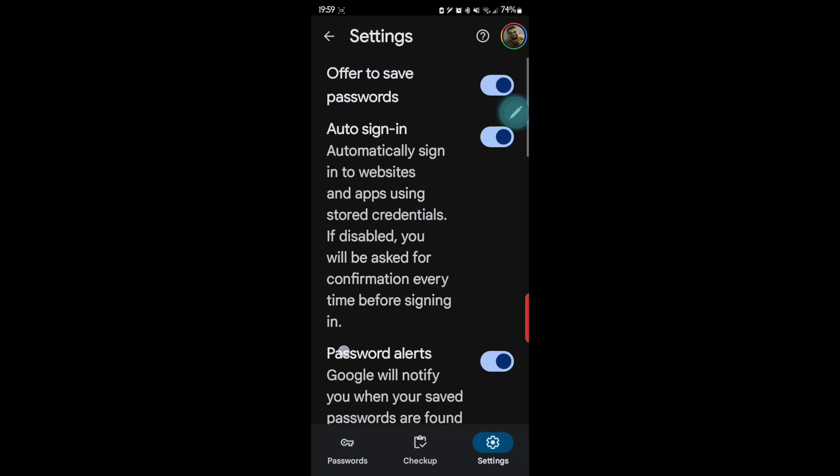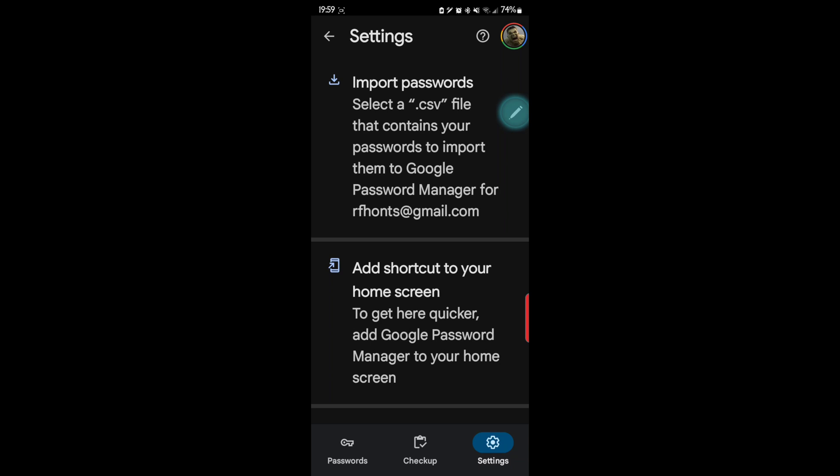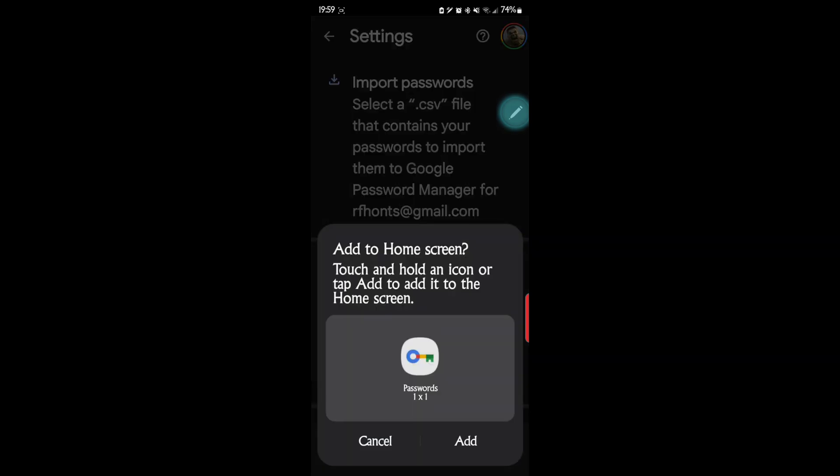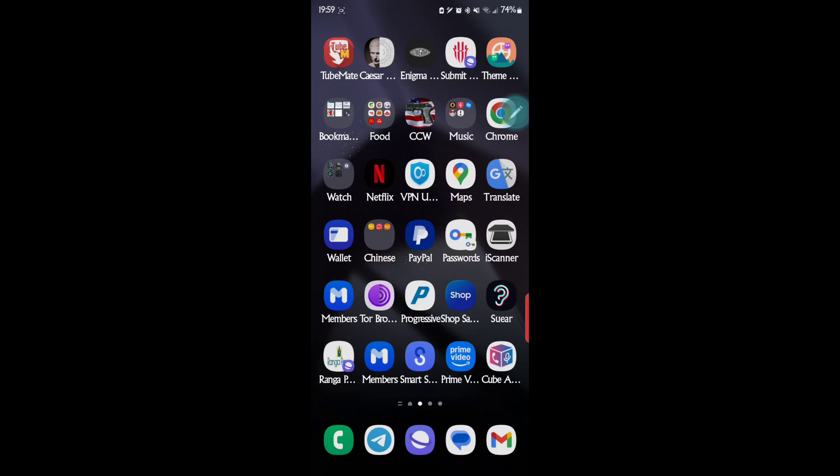Here's a neat feature: let's go to Settings and then 'Add shortcut to your home screen.' We'll go ahead and add that, and now there it is right here on my home screen.